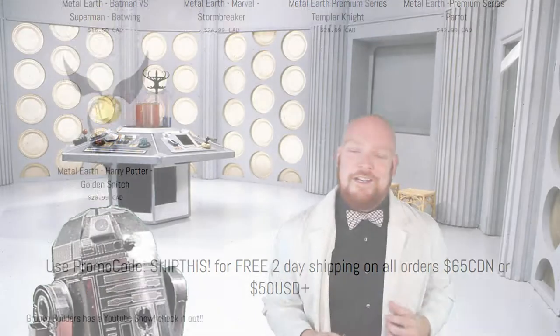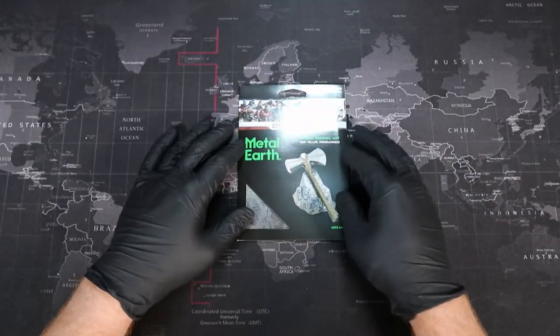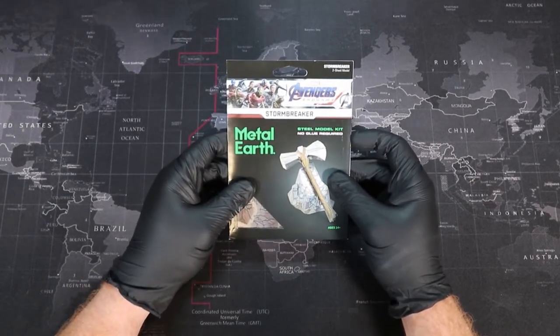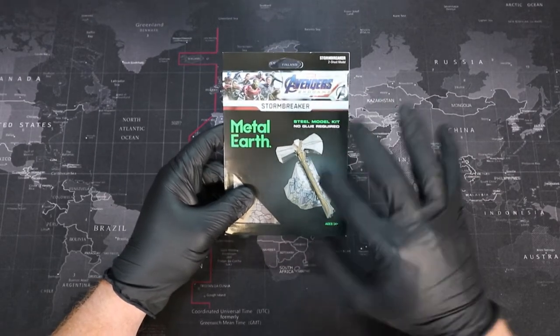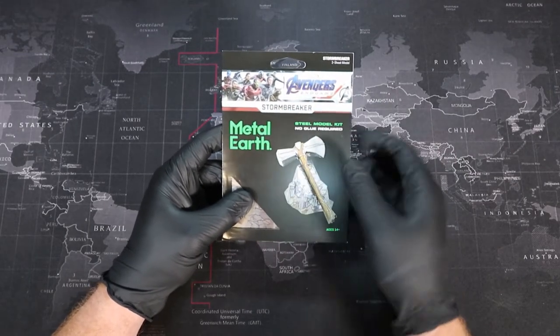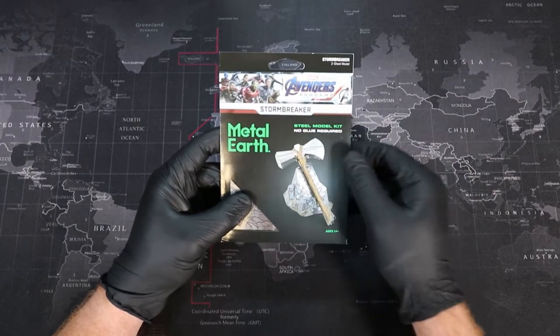Okay, enough store promotion. Let's get down to the workbench and take a look at our package. We have Stormbreaker from the Metal Earth Avengers Endgame series, and this is our first model from the Marvel Collection over at Metal Earth. I'm pretty excited for this one, especially with all of its color and unique detail. I think it's gonna be really neat when everything's together, and I'm curious about how well this hammer — or I guess you could say axe — actually sits on its rock.